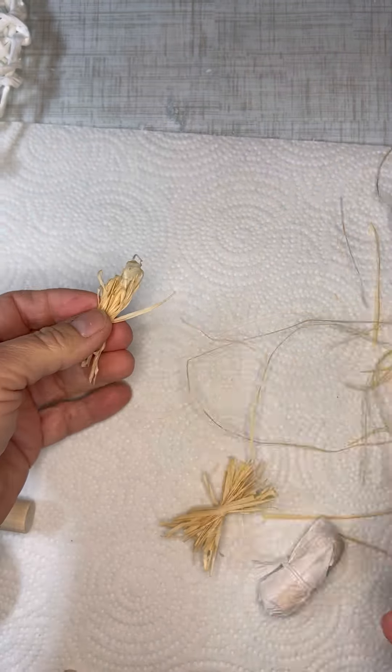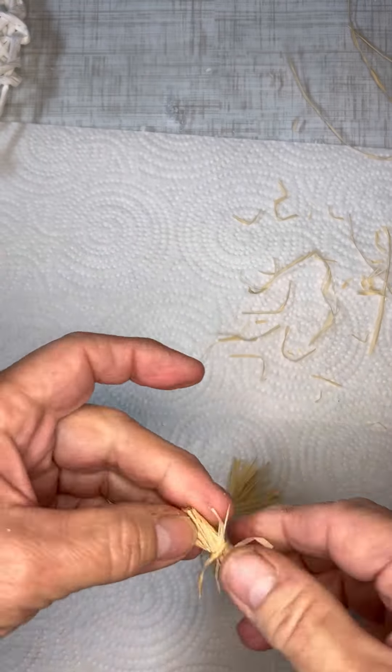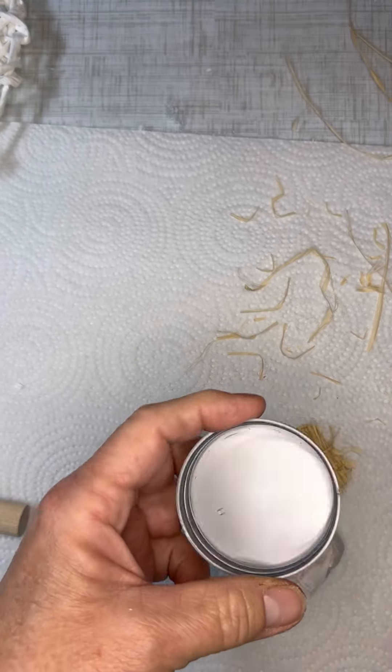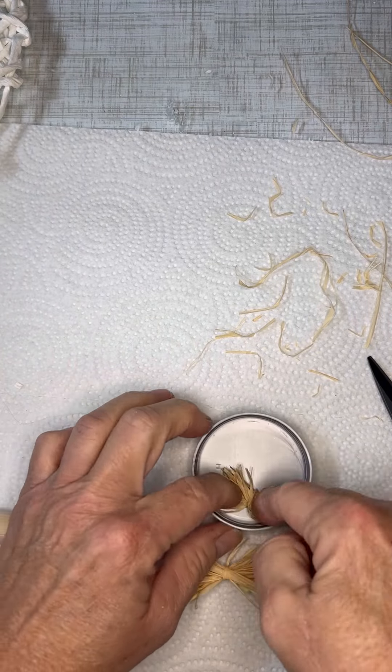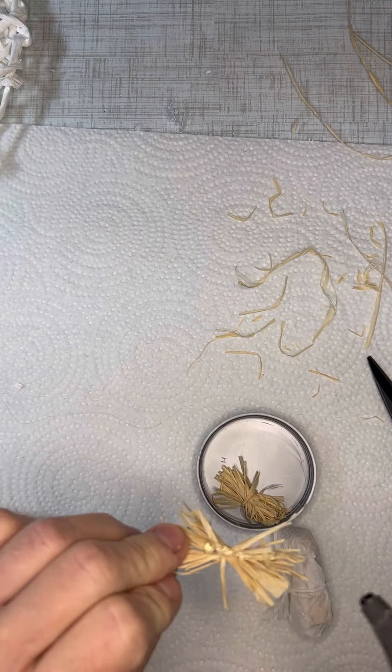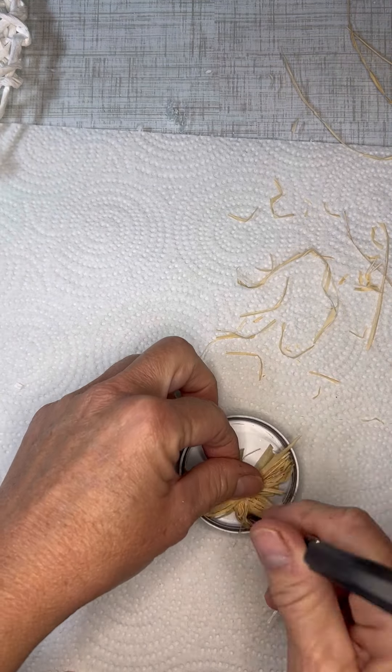I wanted to do another smaller little piece to go crossways in the little lid because you can see the hole there and I didn't want that to be seen. So I kind of lay one one way and then lay one the other way, just hot glue those in there, and then trim them up just a little bit.